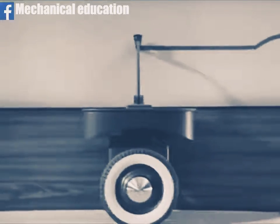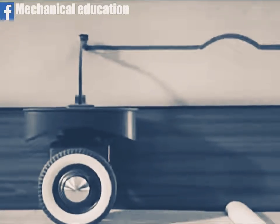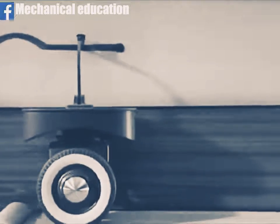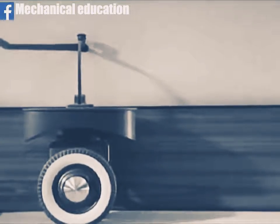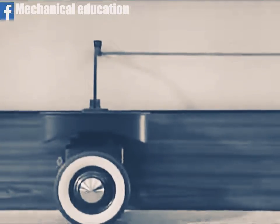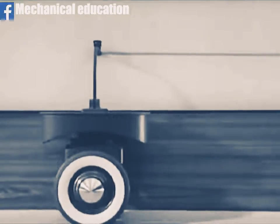We'll start the model running. Now the trace line gives us an exact picture of the up and down movements of the wheel and platform. Let's see what happens when we use more speed. At high speeds, the effect of a bump is considerably greater.